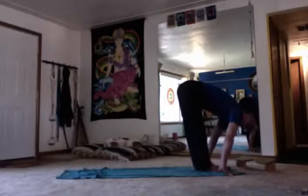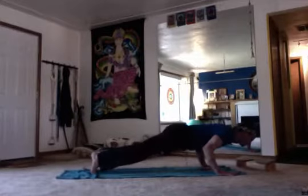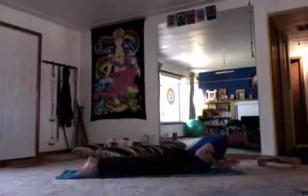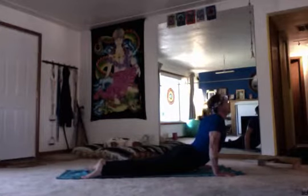Inhale, look up and smile — health as well. Exhale, walk or hop back to plank and do the vinyasa, which is a half of a sun salutation. Plank — slowly lower down into chaturanga, drop to the knees if you need to, elbows brushing the ribs, release the toes — cobra.